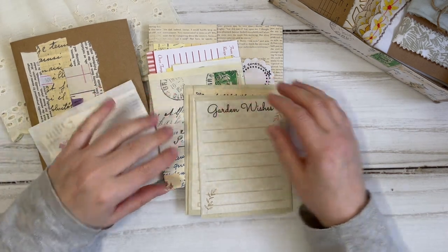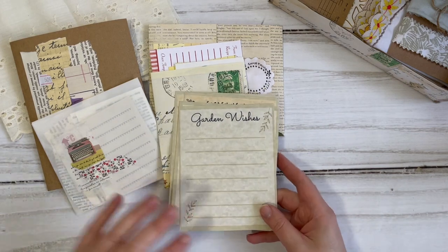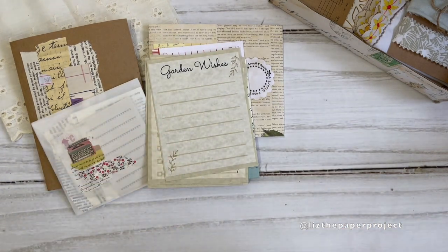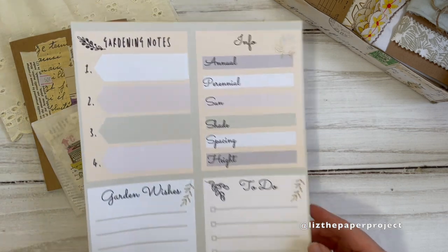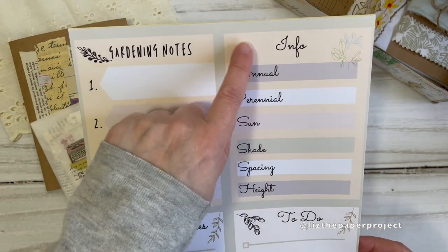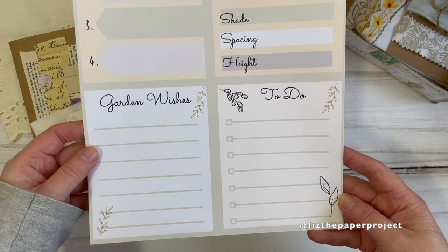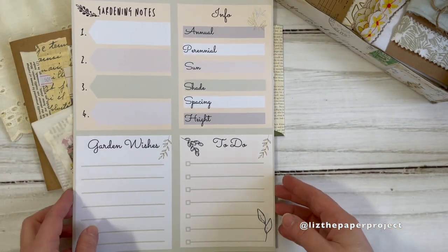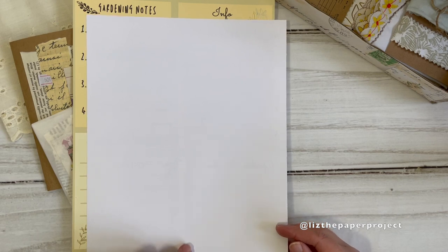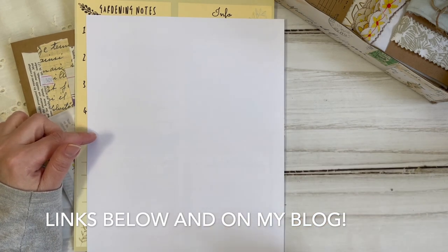So to get started today — so this video doesn't run too long — I have a few pieces that I send in happy mail to friends and as swaps. The first little set: I've been inspired and I made these little journaling cards. This one says 'Gardening Notes' and you've got some little areas for note taking — info for annual, perennial, sun, shade, etc. Then you've got 'Garden Wishes' and a little to-do list. This is what it looks like printed on white printer paper. I like to use at least 28-pound paper for printing.